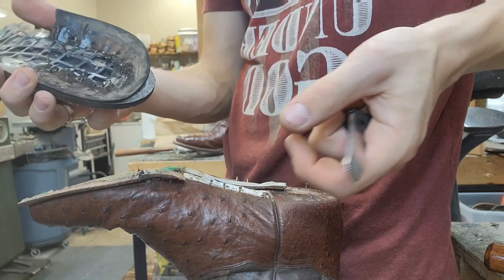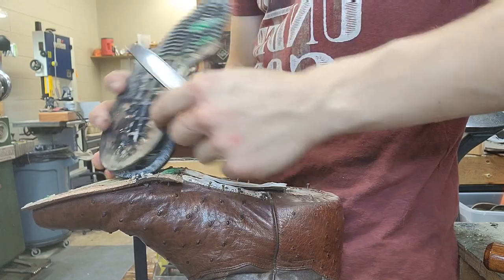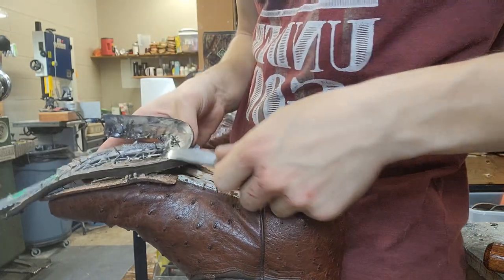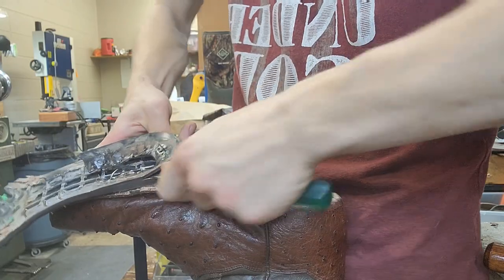I did cut my fingers. When I went like this it slipped, and these nails right here — I guess I cut myself. It's fine, it doesn't hurt. I'll clean myself up. Part of the job.